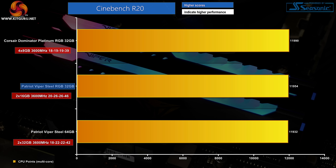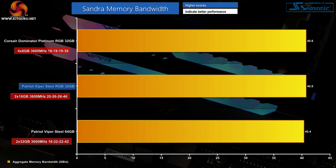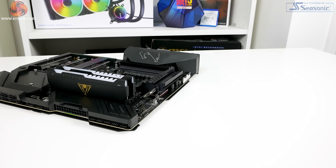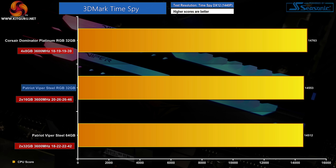Corsair's tighter Micron kit is again at the top of the chart by a narrow margin. Synthetic memory bandwidth tests show very little difference between Patriot's Viper Steel RGB modules and the premium Corsair Dominator Platinum options. The SpecTek-based Viper Steel 64GB kit is again a little slower than the SK Hynix-based RGB version, despite having tighter rated timings and higher capacity. Latency is where the Patriot RGB kit cannot match the premium Corsair modules, but again the SK Hynix-based RGB kit outperforms the SpecTek non-RGB modules despite having looser timings on paper.